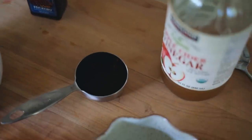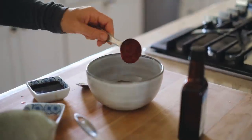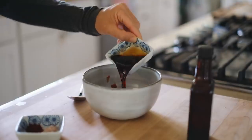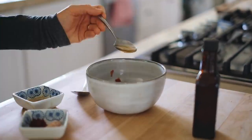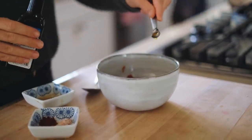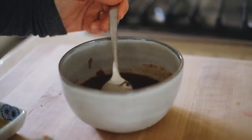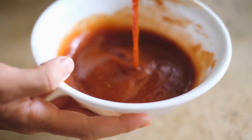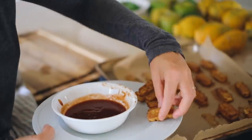To make the barbecue sauce, stir together a quarter cup of maple syrup, three tablespoons of tomato paste, two tablespoons lemon juice, one tablespoon of coconut aminos, one teaspoon apple cider vinegar, a quarter teaspoon liquid smoke, and a quarter teaspoon each of paprika, garlic powder, salt, and pepper. This snack is satisfying and fun, protein rich, and so good for you.